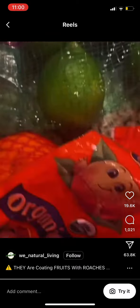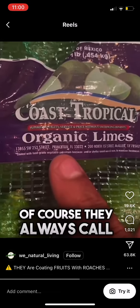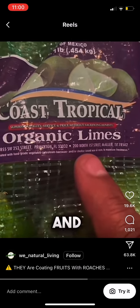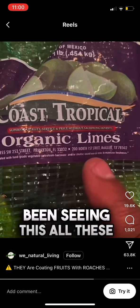Look at this — organic limes. Look down here: coated with food grade — and of course they always call it food grade, because that's just what they do to make it sound better — beeswax and shellac. Are you guys not paying attention to this? Have you not been seeing this all these years? Because I didn't.